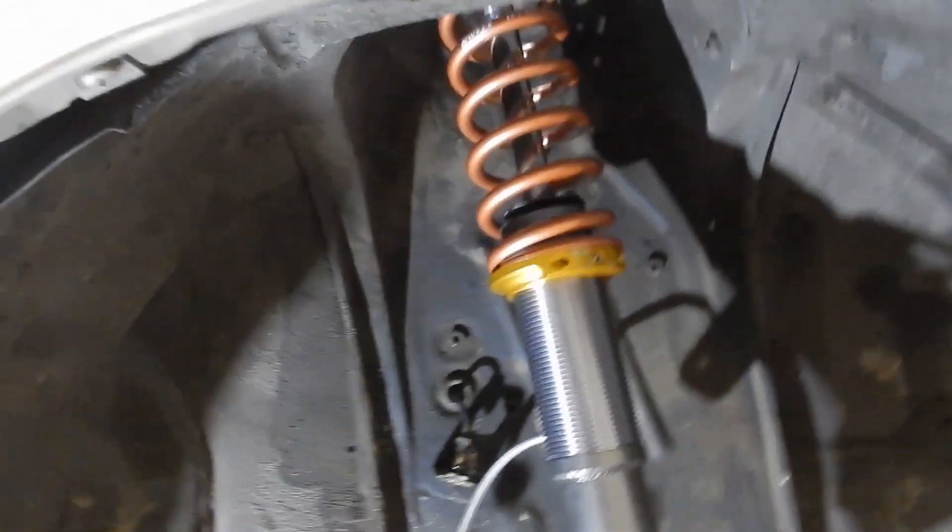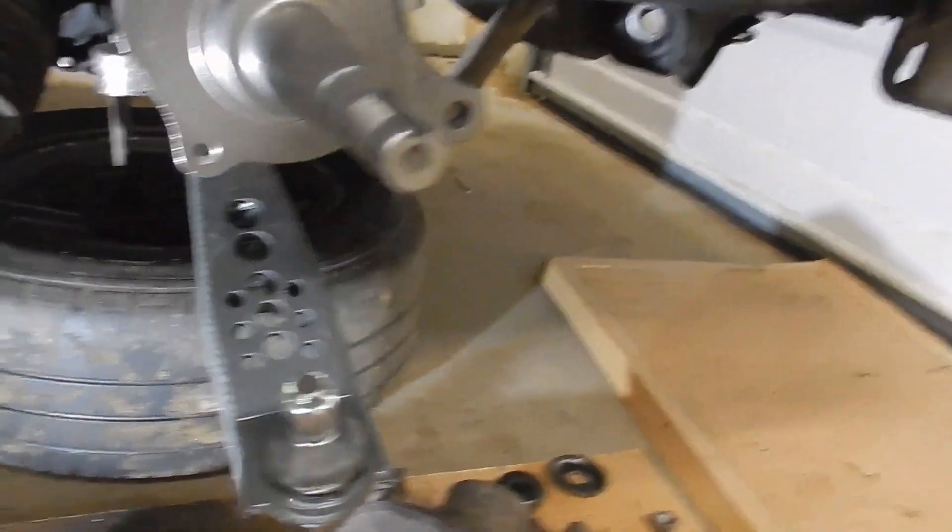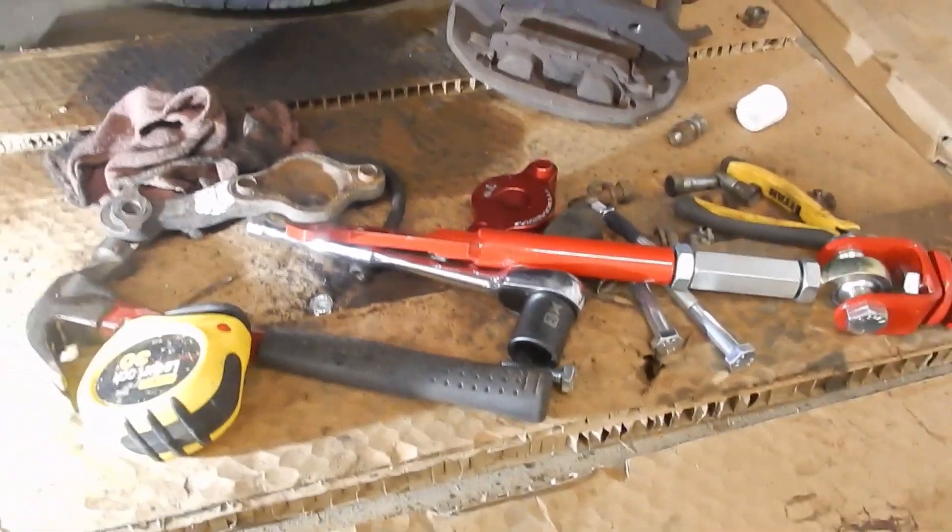I have the T3 coilovers installed and the lower control arms installed. Now I'm going to do the strut rod.